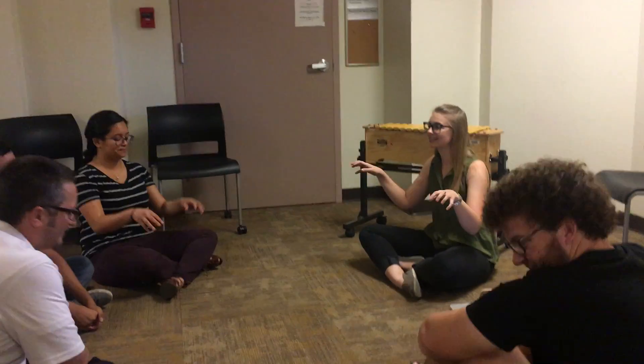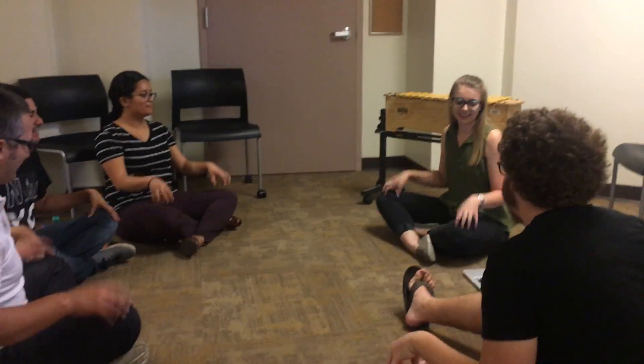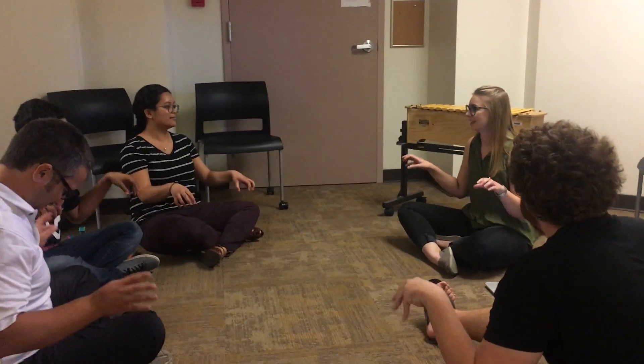We're going to review the song that we learned last class. Just keep the beat with me on your knees. I literally don't remember your song at all. This is amazing. If you remember it, sing along with me.